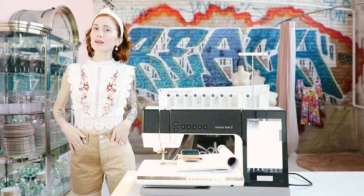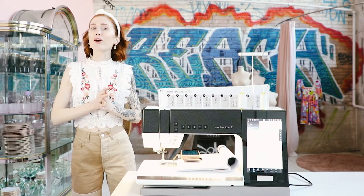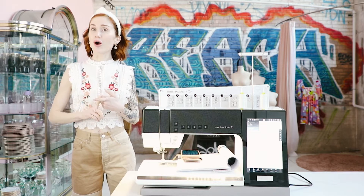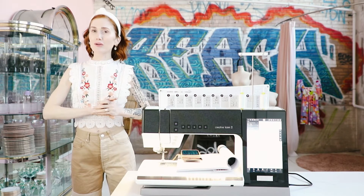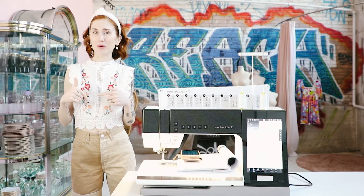Hello, Maddie Kulig here of Madeline Intimates. If you're not familiar with our brand, we are a Philadelphia-based lingerie company offering bra making workshops both in person and online, DIY lingerie kits, as well as handcrafted lingerie. Basically, if you don't sew, we will sew it for you.